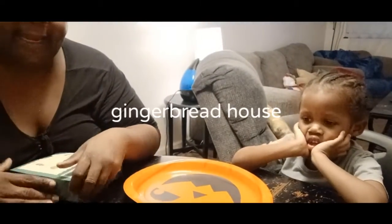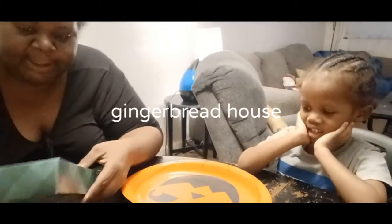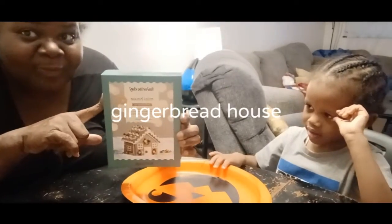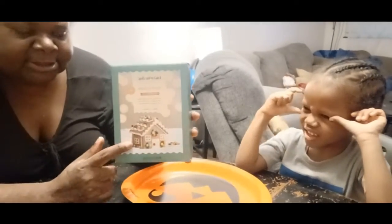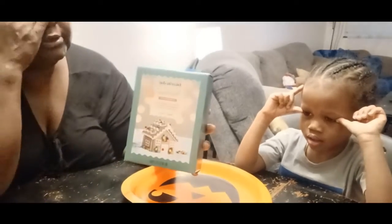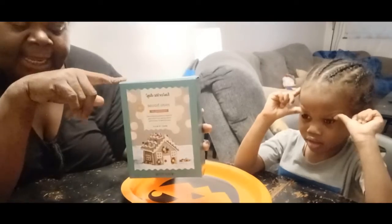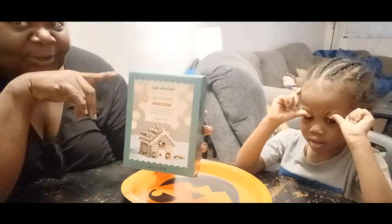Okay guys, we are back — me and the bud! Guess what we're about to do? Me and bud are about to put the gingerbread house of 2022 together. I got this gingerbread house from Target right when December started, and they were $3.99, so I'm glad I got them early.